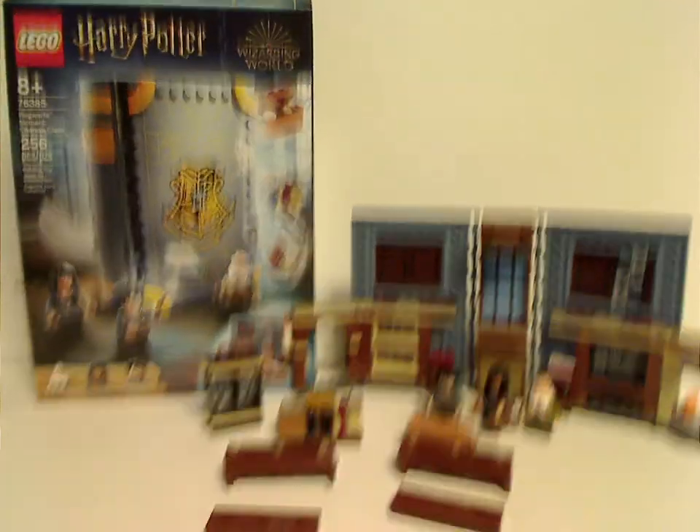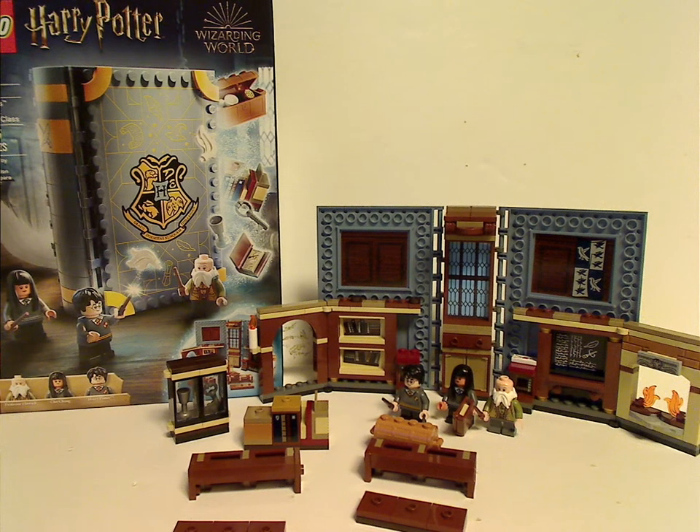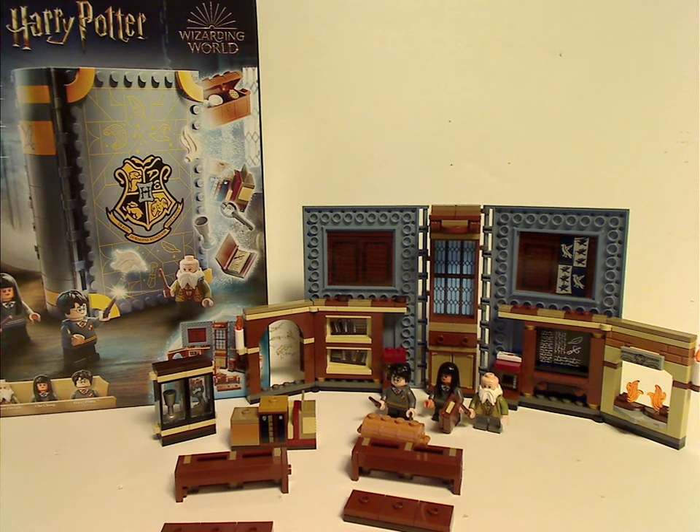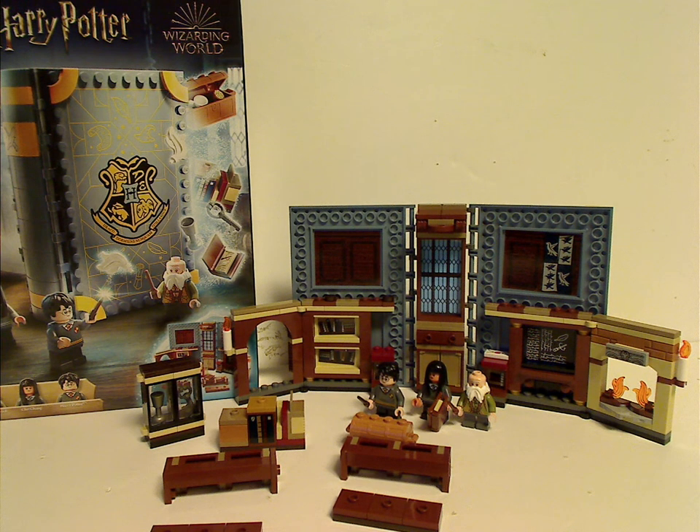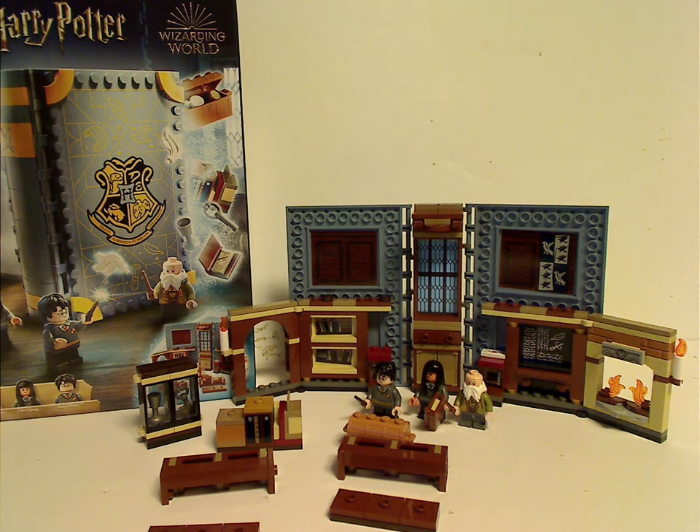Overall, this is a decent set for this kind of range. You do get an exclusive version of Flitwick, and Cho Chang in a different and unique set. You also get a large sand-blue color scheme representing Ravenclaw. The builds are about on par with the other Hogwarts Moments sets. If you're looking to add this to your collection or get the exclusive version of Flitwick, definitely pick this up. And that's it for this video — thanks for watching!